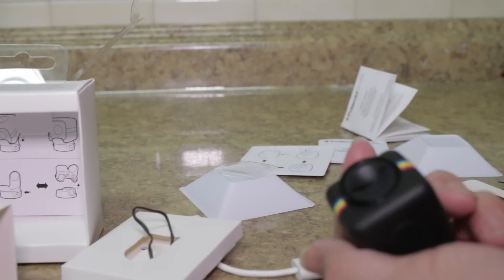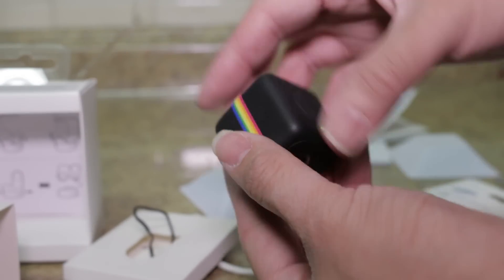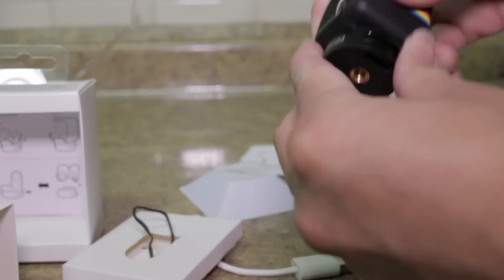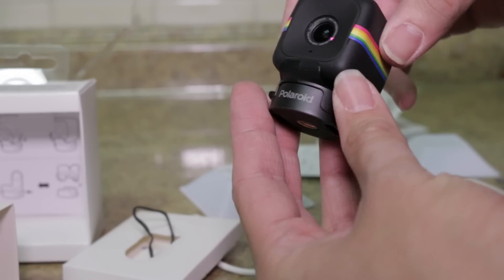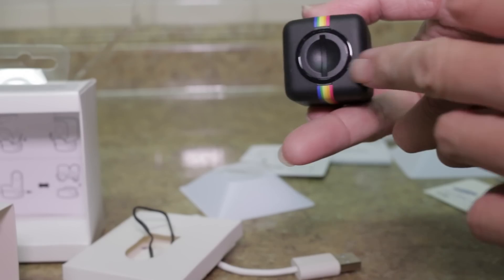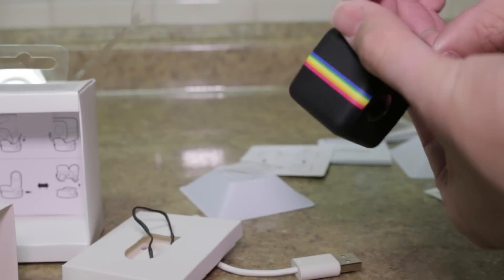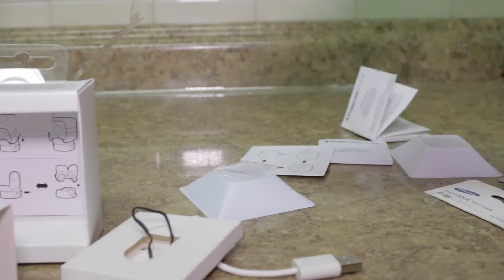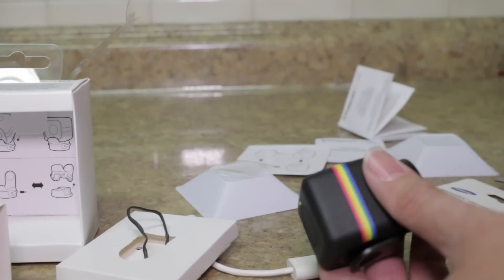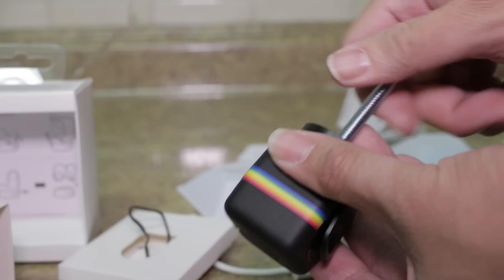I'm tightening the back plate on with the indent — it's a push and that's it. Easy on, easy off, as long as the indent matches the back indent. This has a very strong grip so I'm not worried about it falling off. It uses a standard tripod one-quarter inch, 20-thread-count screw.